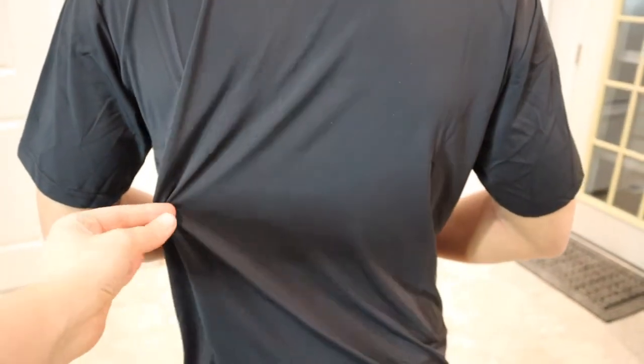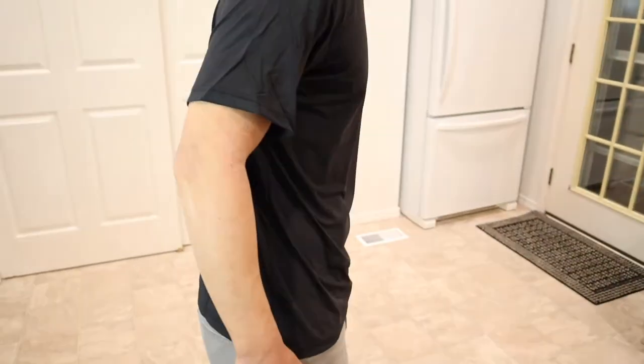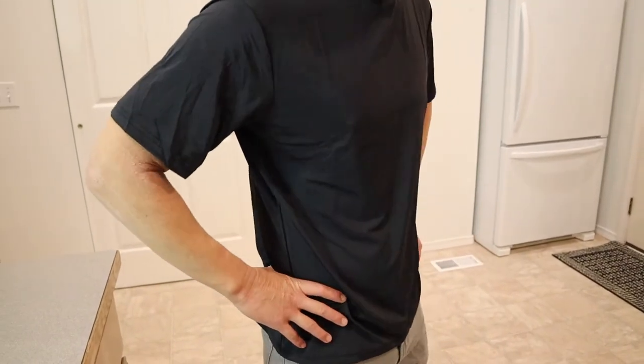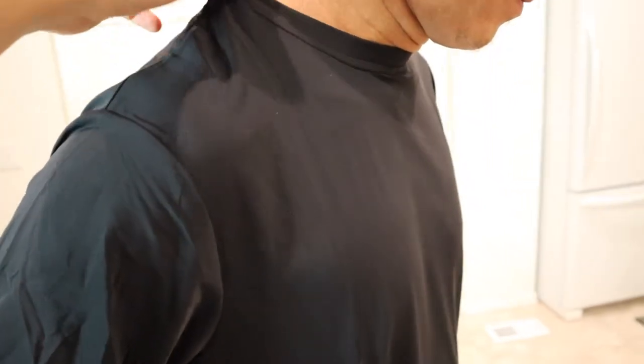I feel like this is going to be perfect for athletic things and for just being outside in the hot weather. He is in a size medium and he's about five foot eight, so that's just for reference on how it fits. I like that the neckline is not super tight but it is not super loose either — it's a really nice fit.